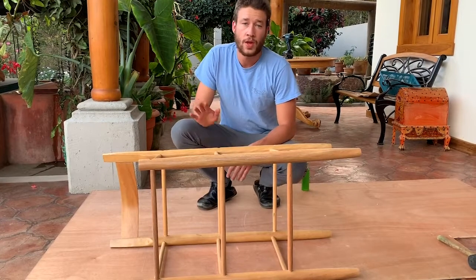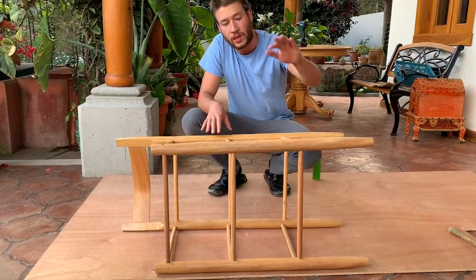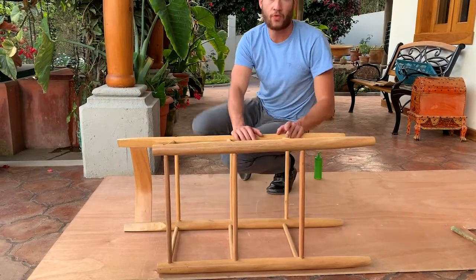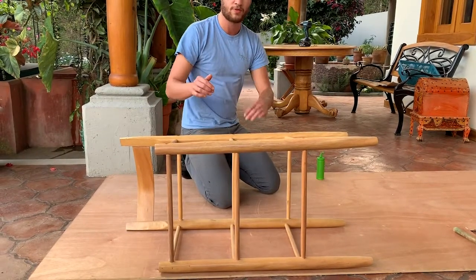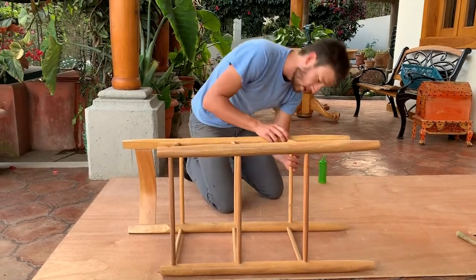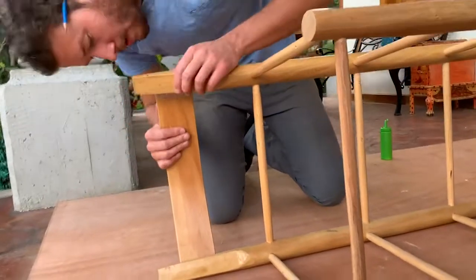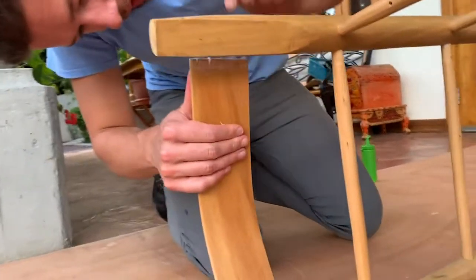As soon as that's done, take the left side of your chair and quickly flip it over and slip in first the front three stretchers and then the back three stretchers. Sometimes it takes a little bit of work to get them to line up. It helps to have one person lining up the stretchers and the other putting a little bit of pressure so they don't pop back out. Once you have them all in along with your back slat — feel free to just bend it, it's pretty flexible wood — you're almost there.